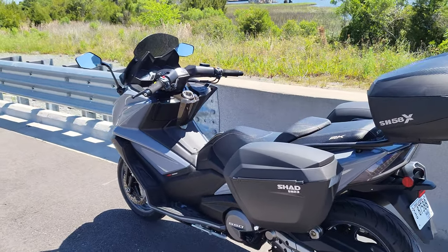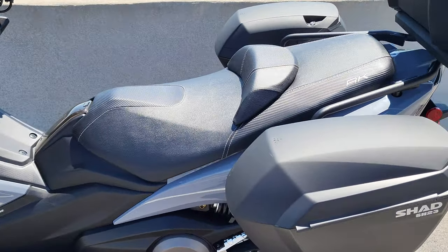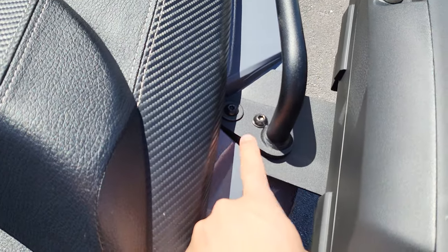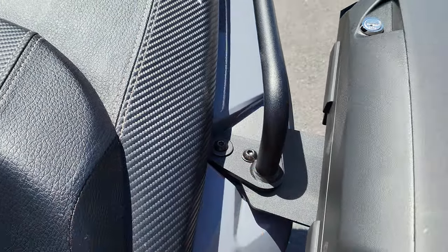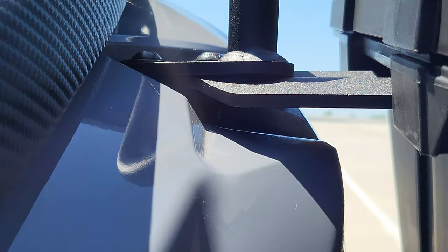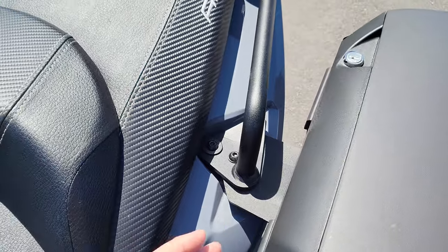I just had a couple issues. The instructions — I mean they weren't useless, but it didn't explain where to put this bolt. It was just a hole right there. So I put a bolt there, but it digs into the plastic. I don't know if you can even see it. But it's not bad because the original grab handles will cover up that little scratch.